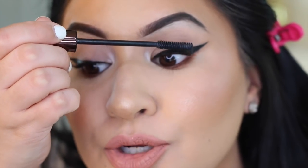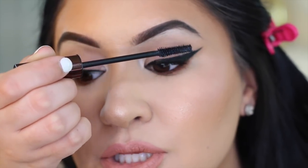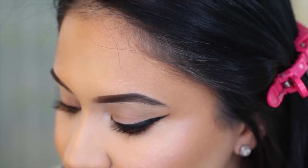The next step is also optional — it's to apply a thin layer of mascara. We are going to be covering up our natural lash so you don't have to go too crazy and do your normal mascara routine. Just a quick coat will do. I find this helps because when I apply the lash, the real lash and the fake lash are going to blend a lot easier.